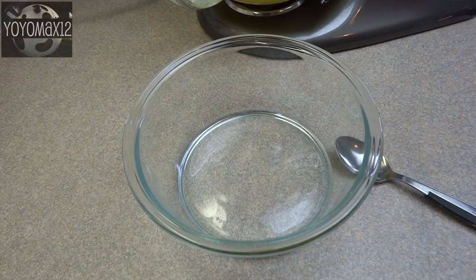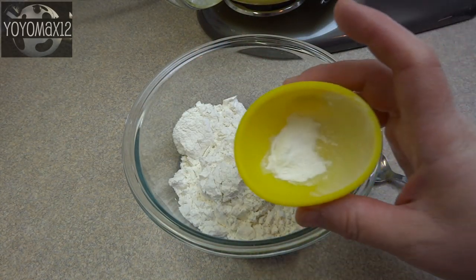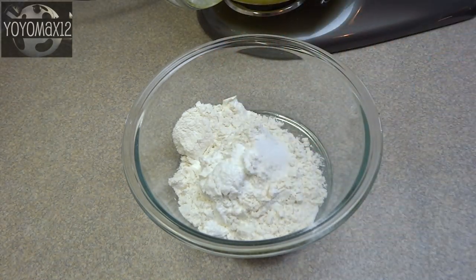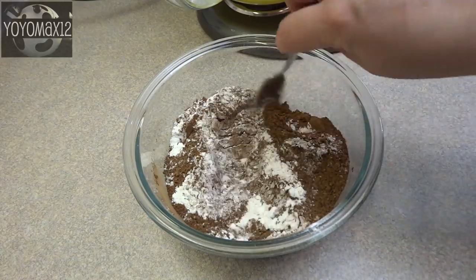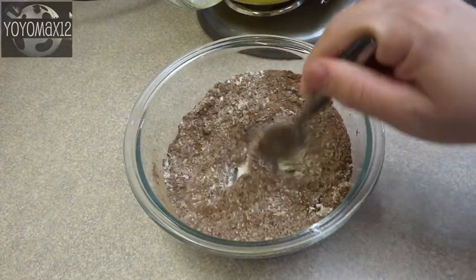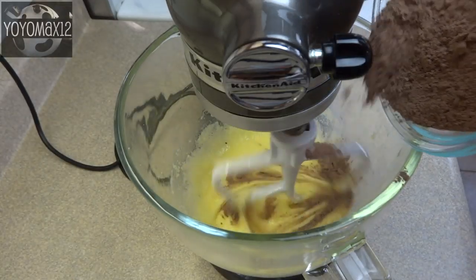You will notice my brand new KitchenAid mixer that I received as a gift from Santa in 2013. The dry ingredients are flour, baking powder, salt, and some unsweetened baking cocoa. Stir the dry ingredients together until there are no more lumps and it looks nicely combined, then pour that in all at once into the wet ingredients.